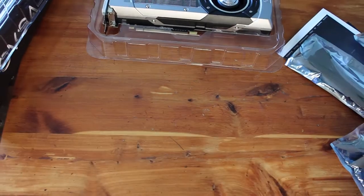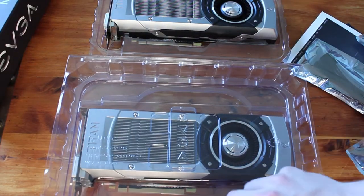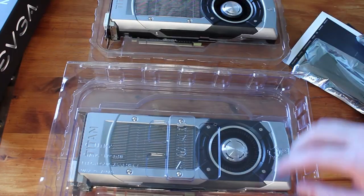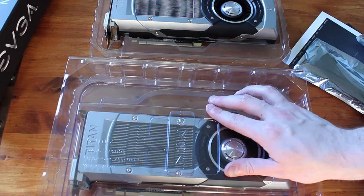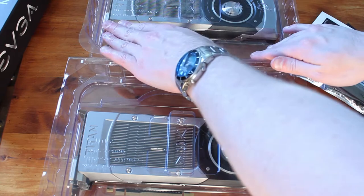So there's number one, and there's number two in all their super-duper glory awesomeness. Like I said, I'm going to go install them in the system and come back with a kind of video overview.